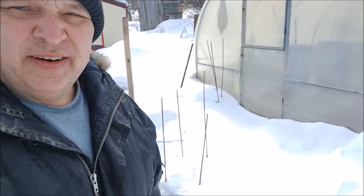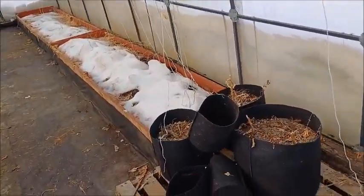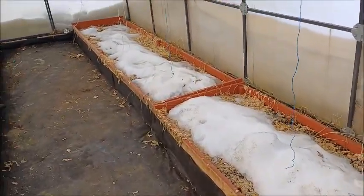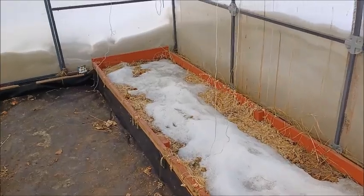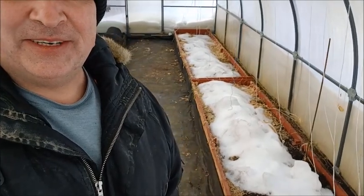I made it to the second greenhouse. Let's open that up and take a look at how much snow melted. Well, it also melted a bit. So I'm going to throw more snow into the greenhouse. I don't know — throwing snow in the greenhouse — I am just amused by it. But whatever, if that's what the wife wants that's what I'm gonna do. Happy wife, happy life, happy greenhouse.